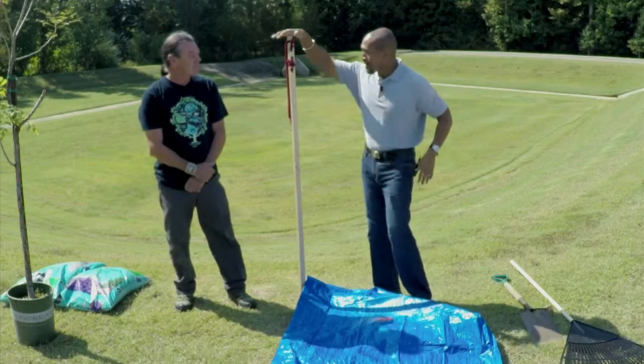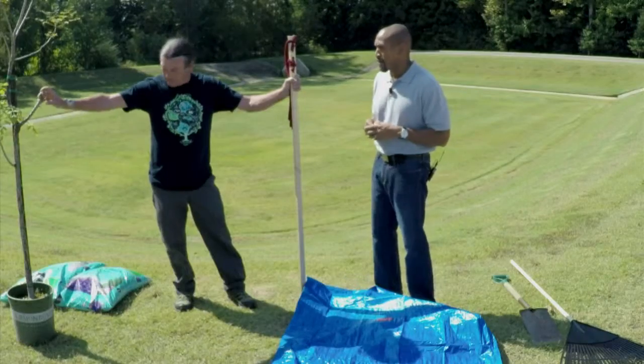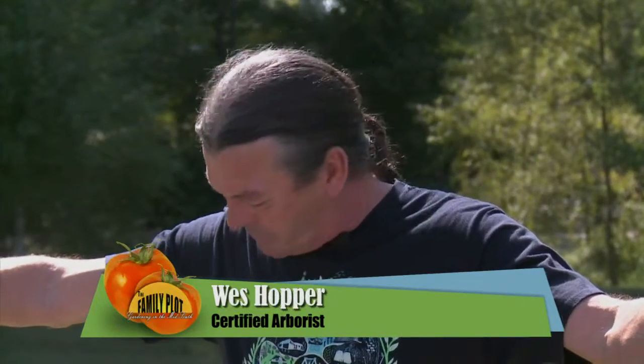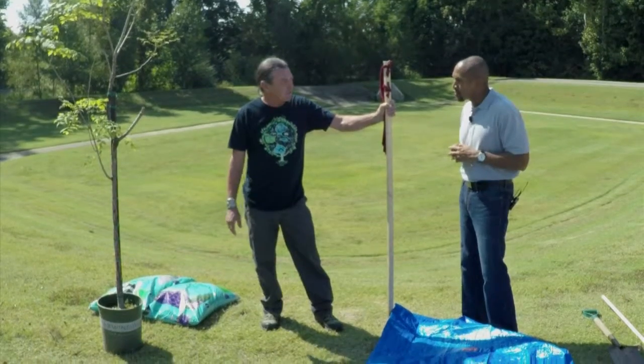We have our spot right here. So what do we need to get started when it comes to planting a tree? First, we need to pick a tree out. This is a golden rain tree that was rescued from the nursery. And we need a shovel, some garden soil mix that's designed for trees and shrubs. And that's about it — keep it simple.